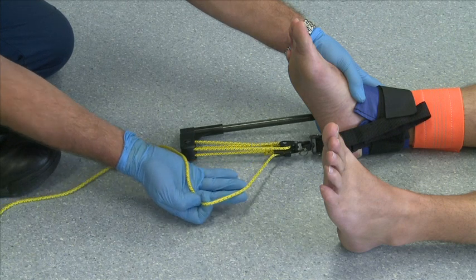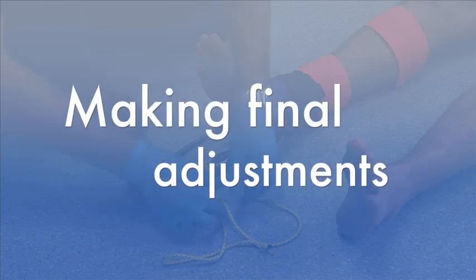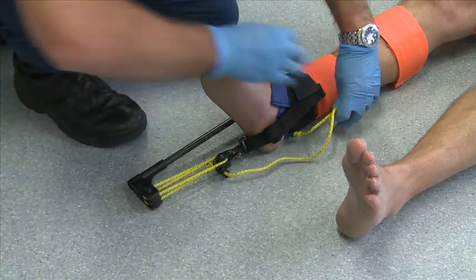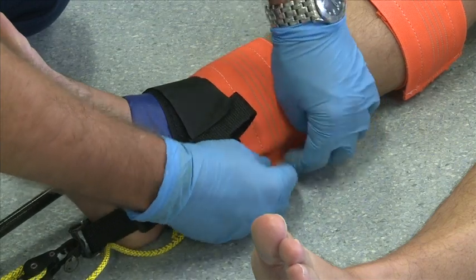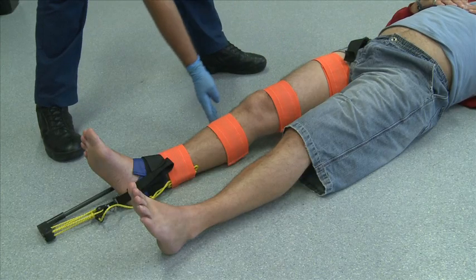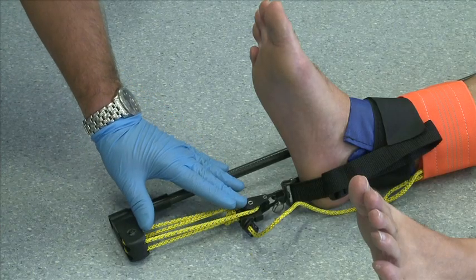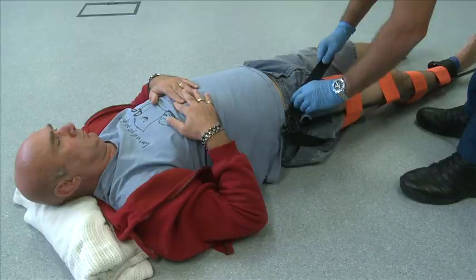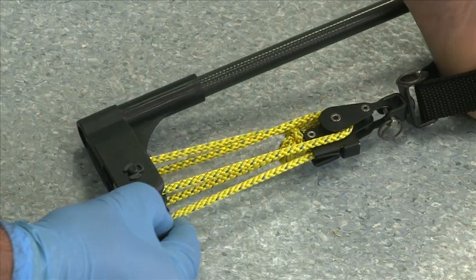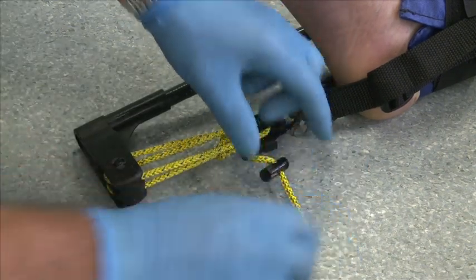Lift the line and re-lock it into the V-jam cleat. Step 10 — Final adjustments: tuck any excess line under the leg strap. Check the splint is correctly in place and achieving the desired results and make any final adjustments. The traction pulley can be shortened if needed by loosening the upper thigh strap, pulling on the loose line, re-applying traction as needed, and tucking any excess line under the leg strap.